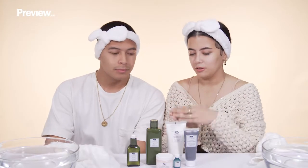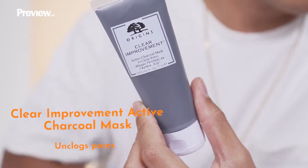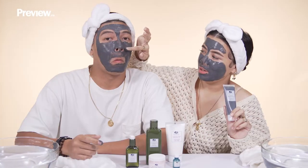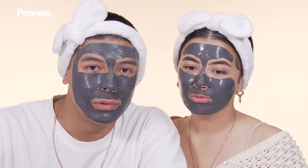So now moving on — you've been waiting for this — the face mask. This is the Clear Improvement Active Charcoal Mask. Can I put it on you first? Boyfriends, always start your mask with the initial of your girlfriend for good luck. And then just put it everywhere. We're going to wait for about 10 minutes for this to dry and then we're going to rinse it off.